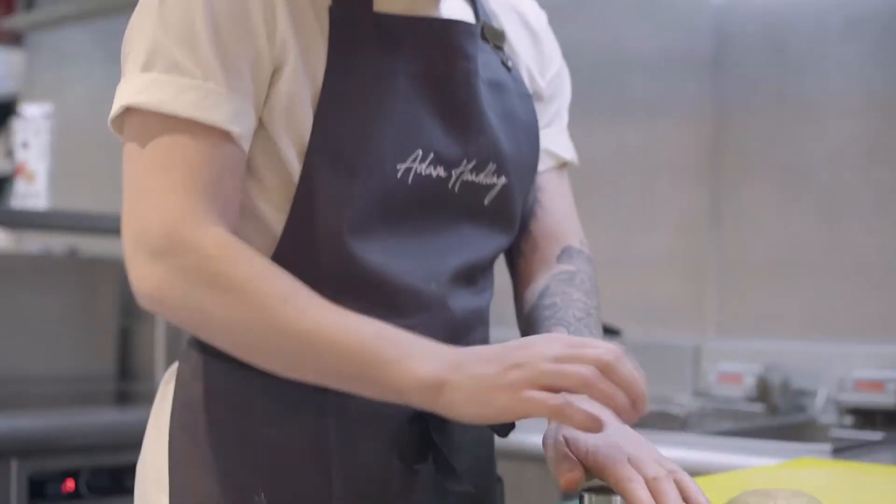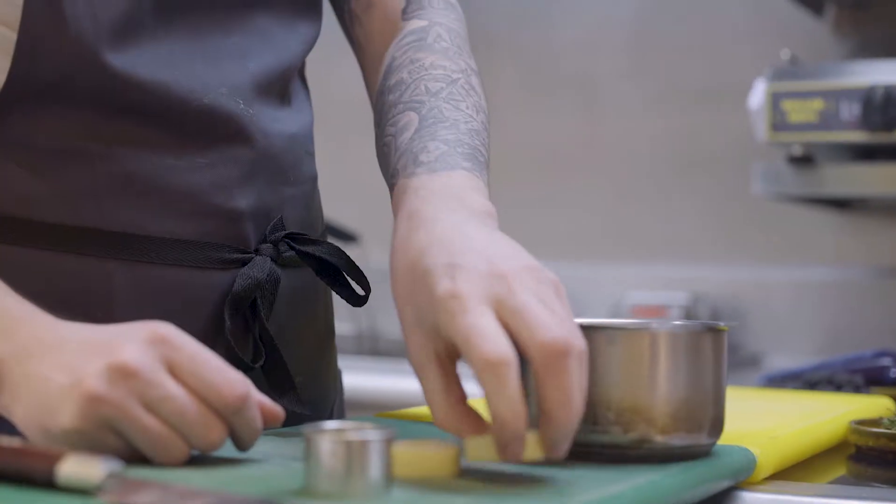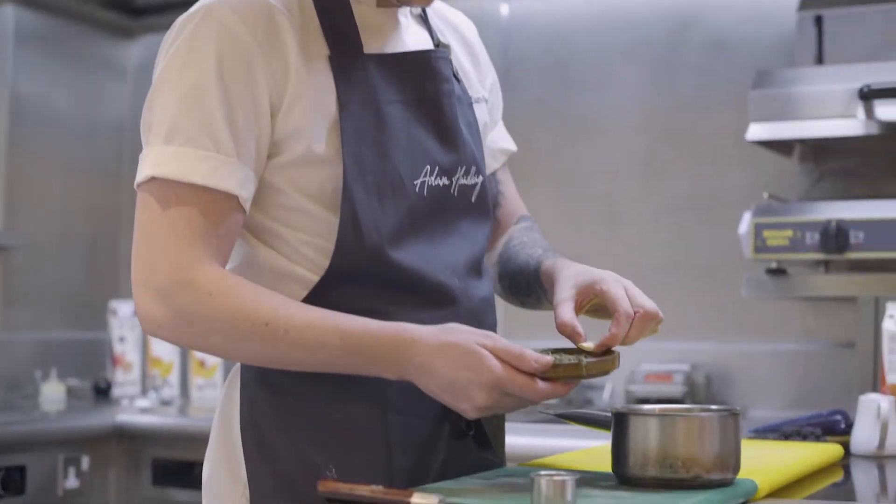To make the confit potato, we're going to slice one centimeter thick potatoes, cut them out with a cutter, and we're going to confit that in olive oil, garlic, and thyme.